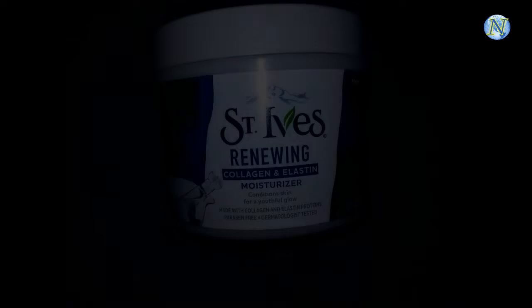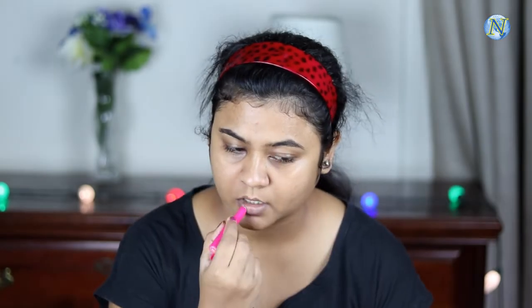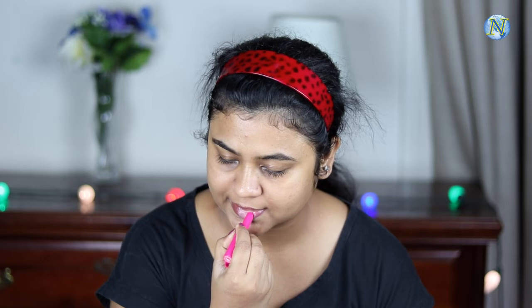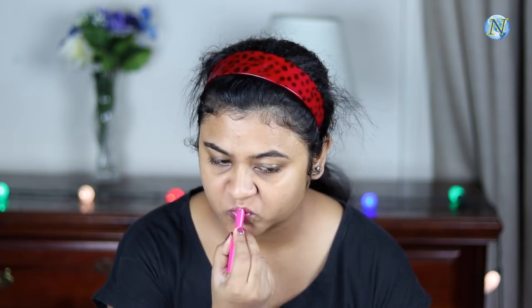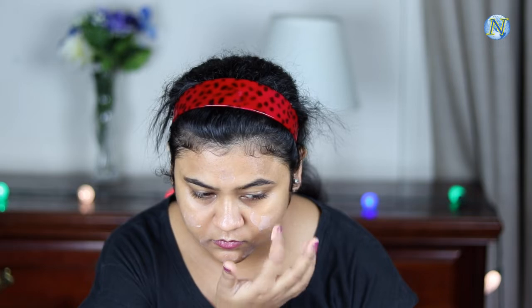So without further ado, let's get started. I have already moisturized my face using the St. Ivy's Renewing Collagen and Elastin Moisturizer. Now I'm going to moisturize my lips because we are going to apply a liquid lipstick. For my primer I'm going to use this Backpour primer — it's a very nice primer. I'm going to apply it on my t-zone and wherever I have pores, and blend it out with my fingers.